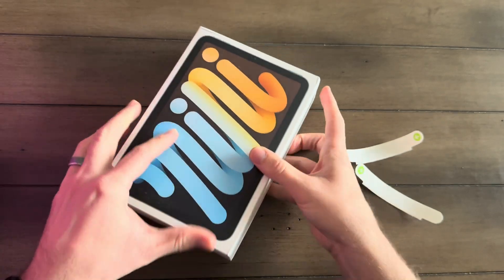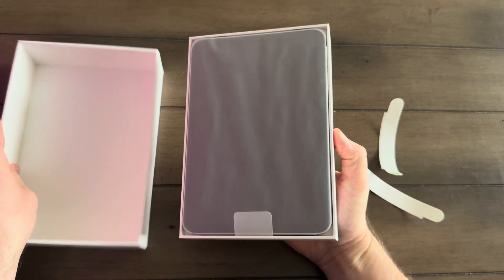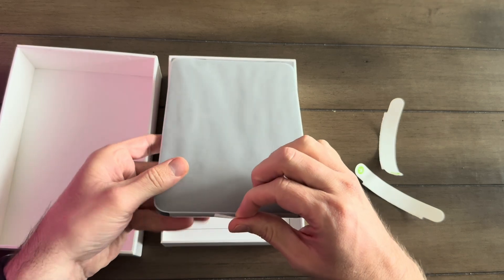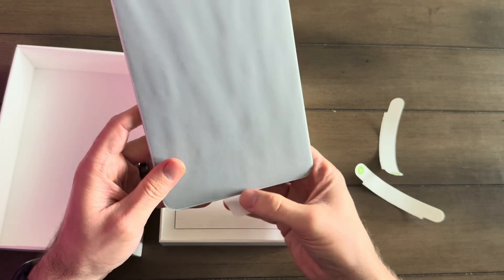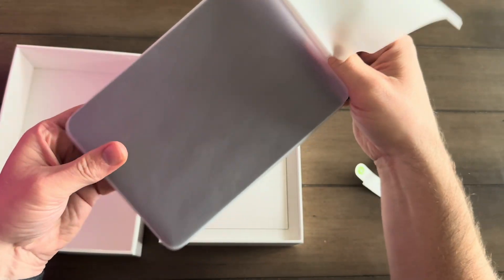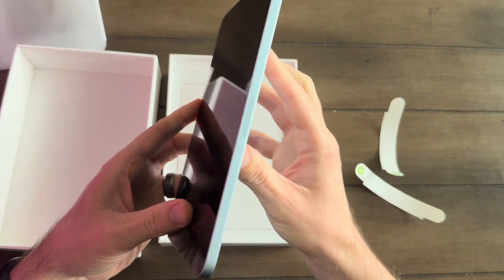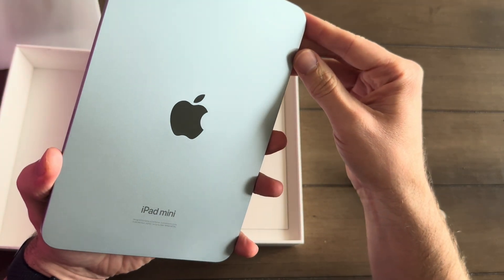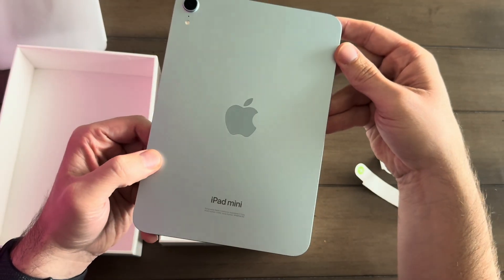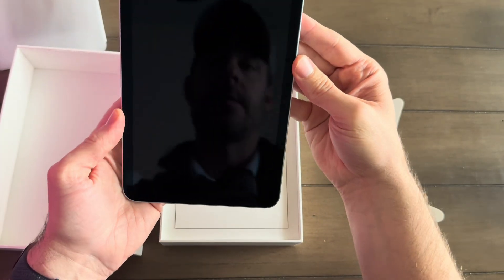Let's see if we can get this lid off here. There we go. It's wrapped beautifully, as always — Apple always does a great job with their packaging. Slide it out. There it is. Let's check out this color. I think it could pass for a blue, that's for sure. Definitely looks blue on the sides. I guess it depends on how the sunlight hits it. Man, it is beautiful to hold — just super sharp.